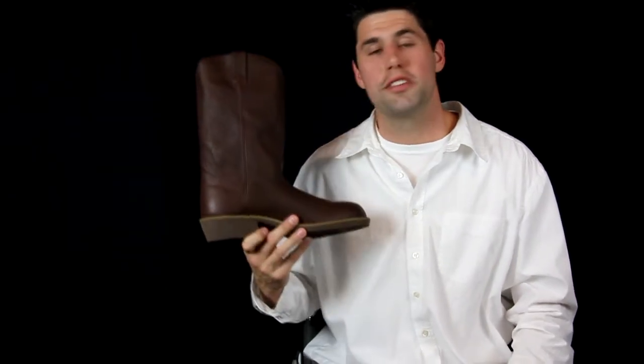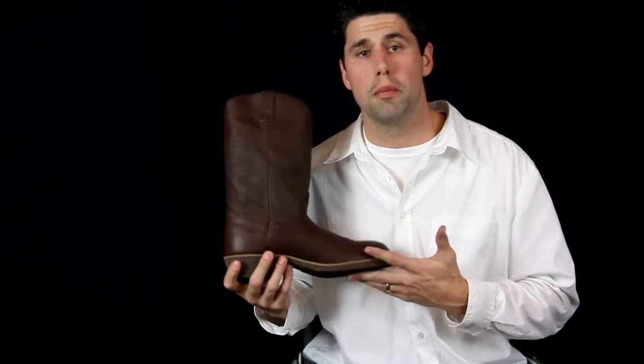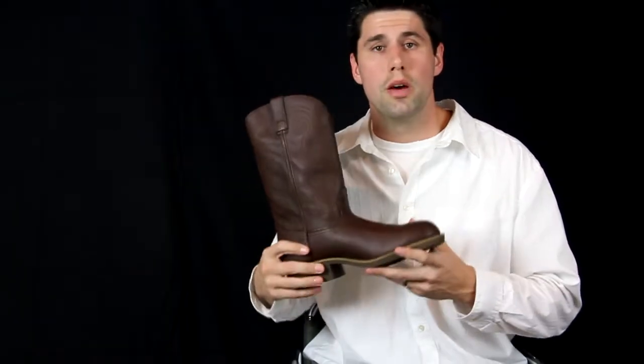Hey, I'm Josh with Country Outfitter and this is the Farm and Ranch from Durango. This boot is definitely a great looking boot. It's got the looks of a real cowboy boot, but it also can work hard for you with this oil resistant and slip resistant pattern on these outsoles.